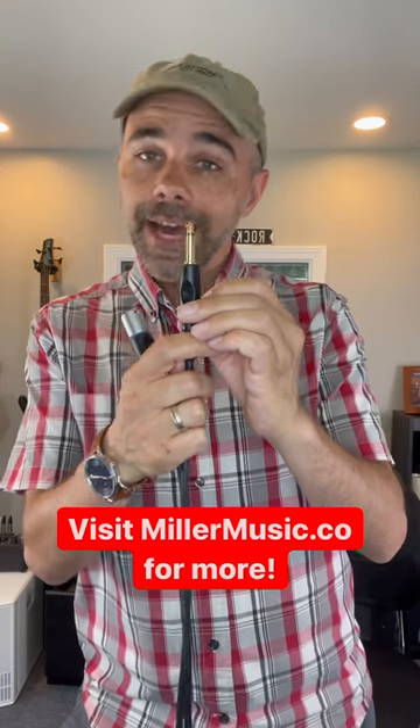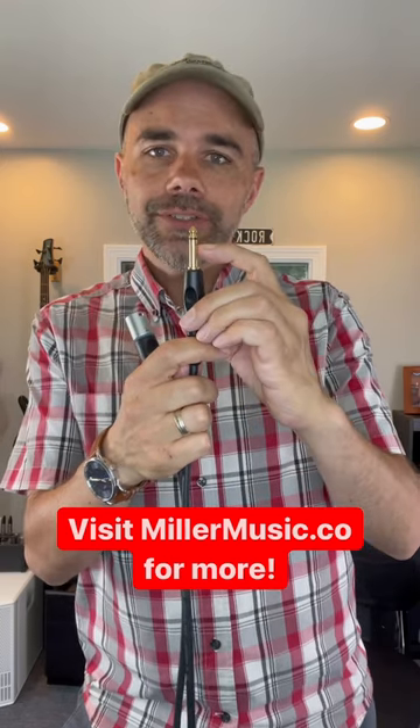The second is your standard instrument cable. This is good for guitars, basses, keyboards. You plug it in. It's a quarter inch cable and you can tell this one has one band on it, so that means this is a mono cable — stereo would have two bands on it.